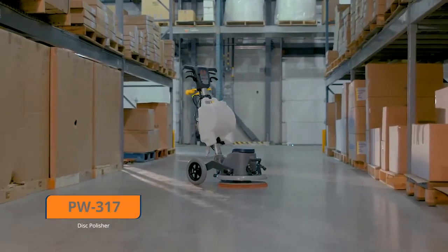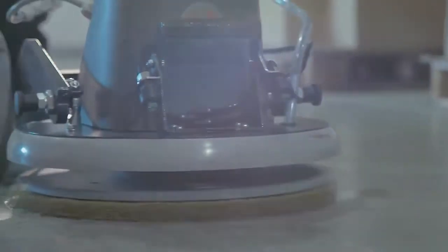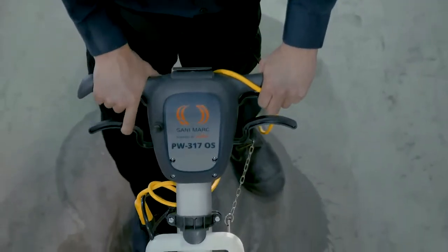The PW317 Single Disc Polisher is recommended for heavy-duty jobs. It cleans, degreases, scrapes, and polishes floors faster and requires less water, detergent, and energy than a traditional polisher.